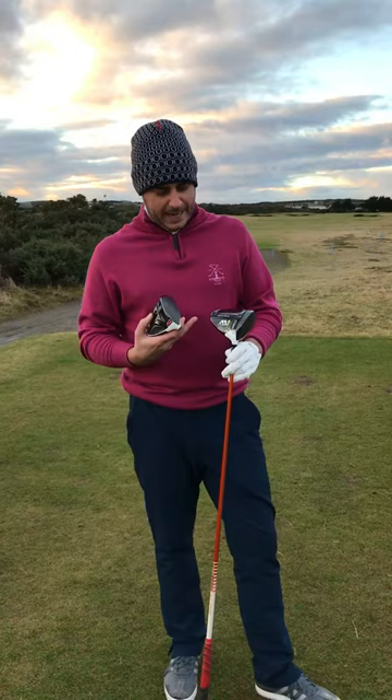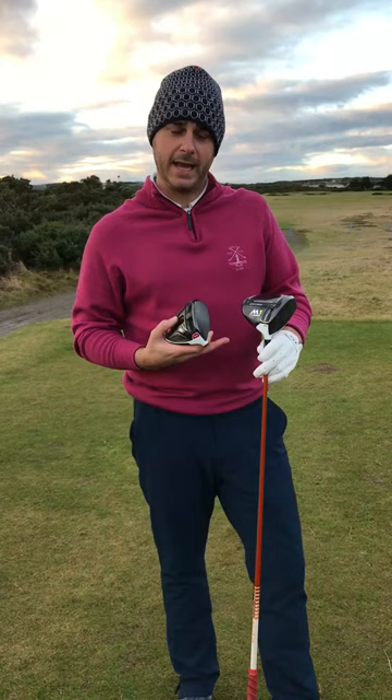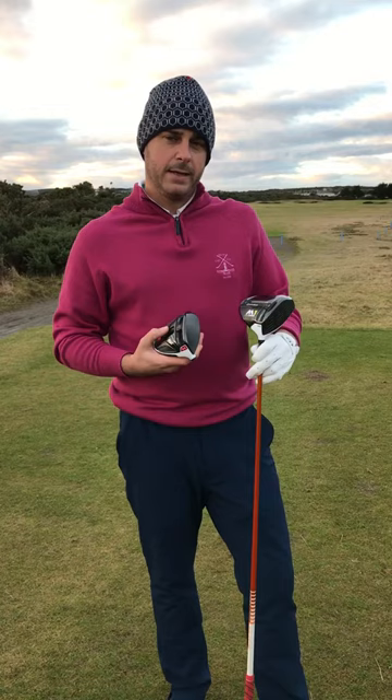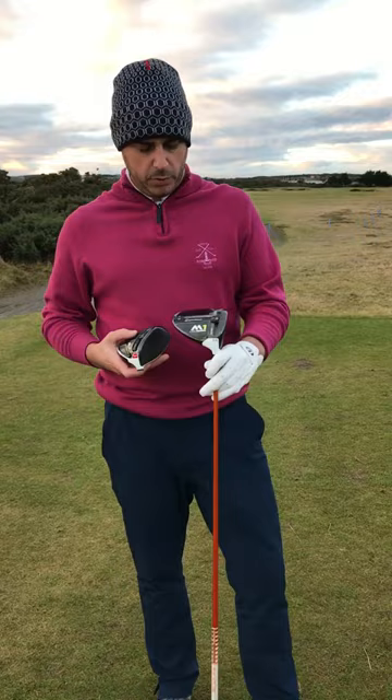We've got the new TaylorMade M1, which is available in a 460cc head and a 440cc head. The 440cc being a little lower spinning, so for any of you guys out there that maybe hit the ball a little bit too high, or the stronger player, better player — slightly smaller head, takes a little bit of spin down, keeping it a little bit lower in ball flight for those windy days.